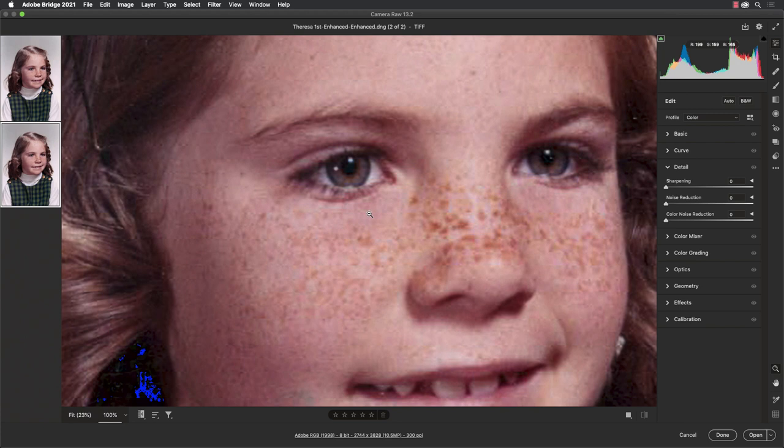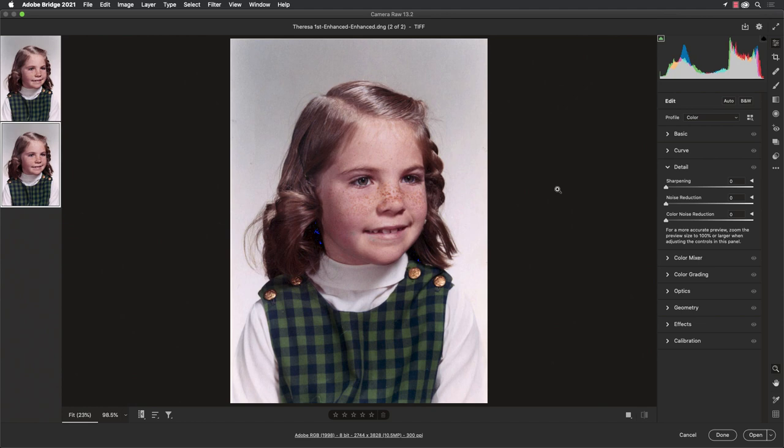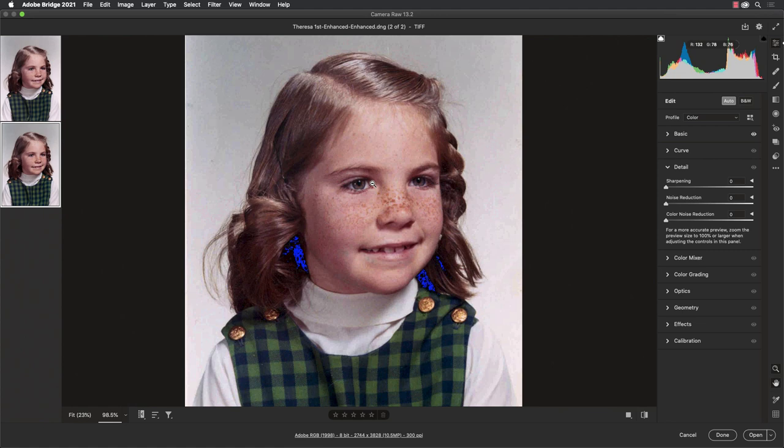While we're here in Bridge we could do color correction and work on this. I always like to start with the white balance when doing color correction. If we open the Basic panel there is an eyedropper for white balance — I'll click on the gray area just over my head and that balanced out the color tones so the background is perfectly neutral. Then I'll click the Auto button because Auto does an amazing job. It uses artificial intelligence and even on your JPEGs and TIFFs it does a great job to color correct them. Then we'll add just a little bit of sharpening.